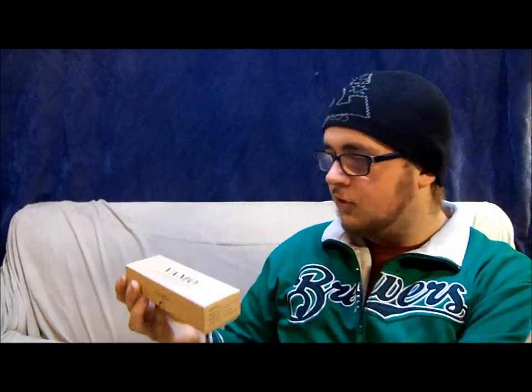Hello everyone, welcome back to another exciting episode of new eJuice. This is Mark and today I have the new color scheme Vamo V5. It just showed up in the mail. We're going to pop her open here and see what it looks like. I am excited.